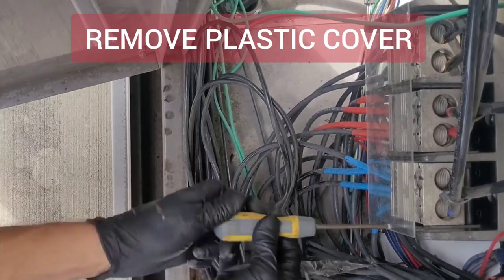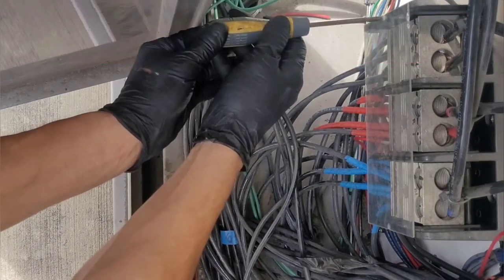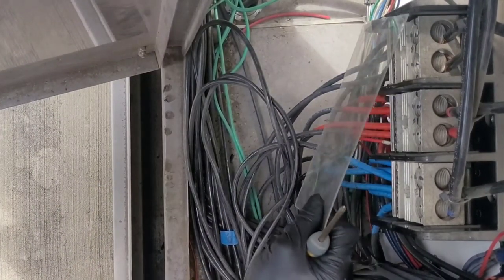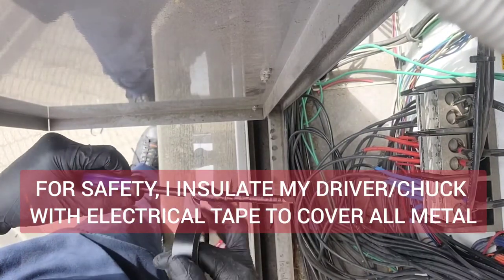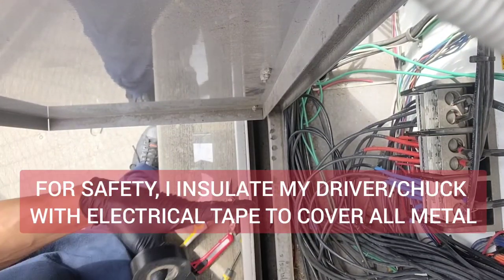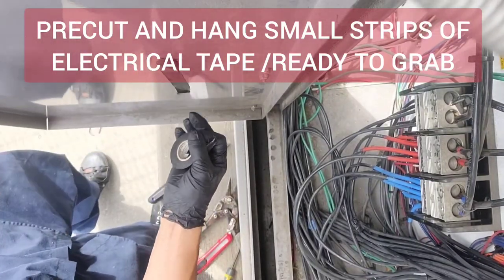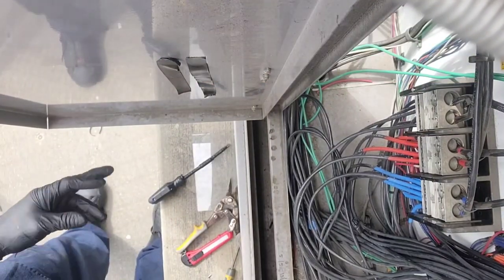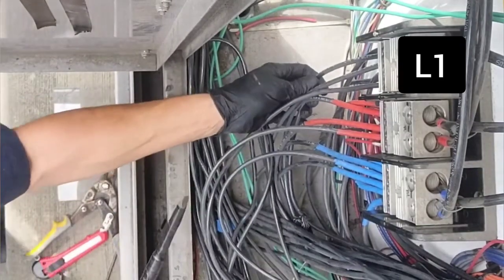We start by removing the plastic cover — just a couple of little Phillips screws hold it. Once the cover's off, the next thing I do is insulate whatever driver I'm using. In this case it's just a cheap little replaceable-head type driver where you can put different chucks in it. Then I'll cut little strips of tape and hang them right there where I can grab them, so that when I have the live wire in my hand I can just grab a piece of tape with one hand.